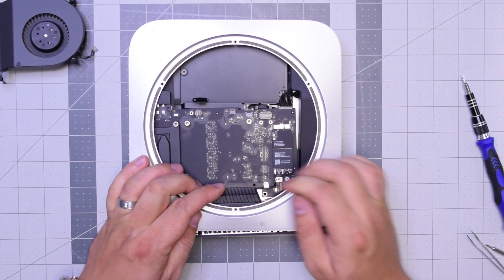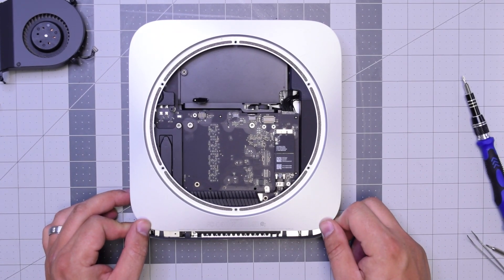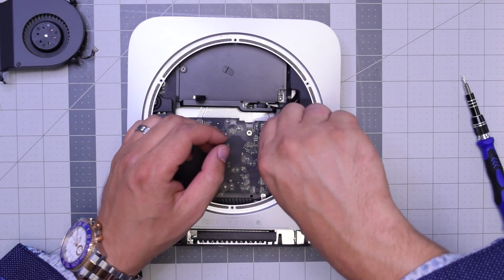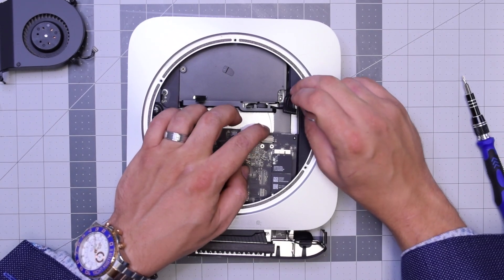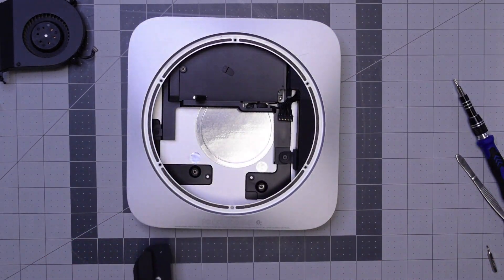Go ahead and push down on the logic board as you're holding the case and start pulling it out — it should take a lot of resistance. Once the logic board starts coming out, go ahead and pull out that power cable from the power supply, and then you can just pull out the logic board. It's free.